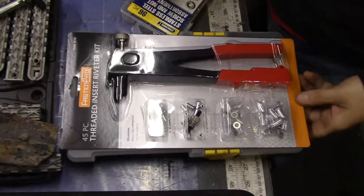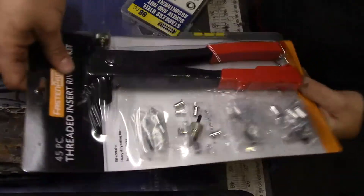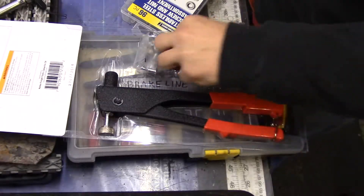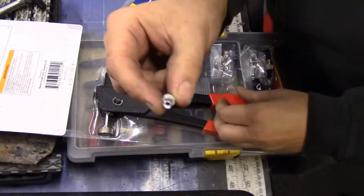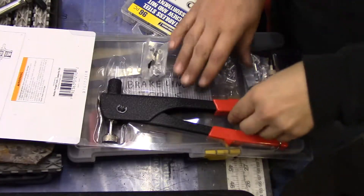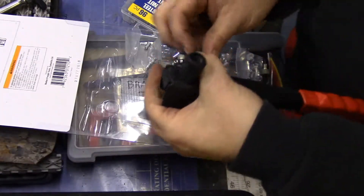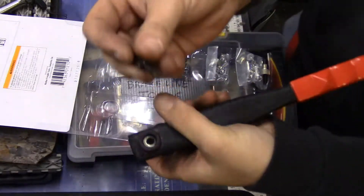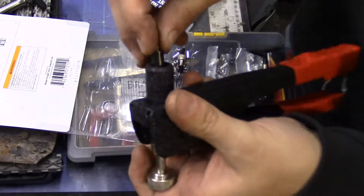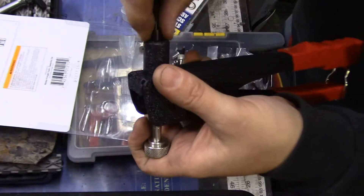Here's my solution. I went to Harbor Freight and I got this threaded insert riveter kit. What this does is it allows you to rivet in these rivet nuts which are threaded on the inside. The way this works is you have your riveting tool right here and you take your appropriately sized nose piece, which is this one for the small size.